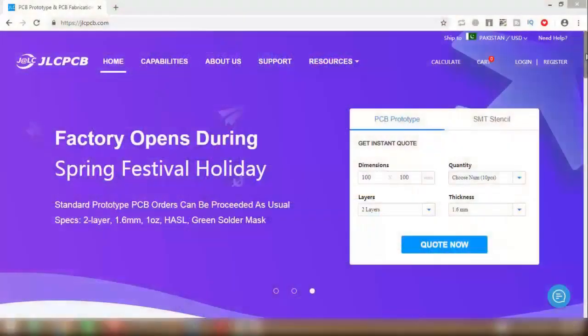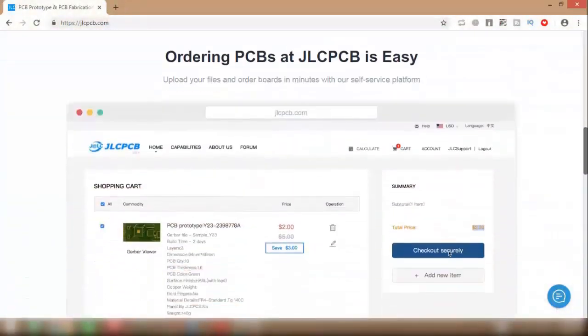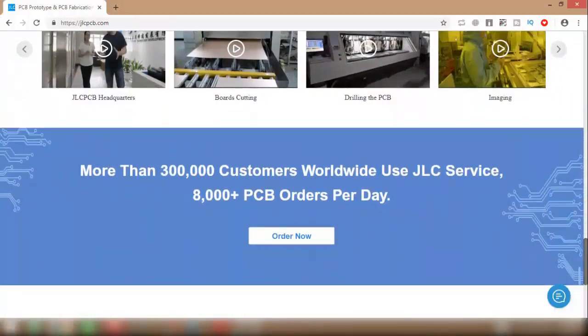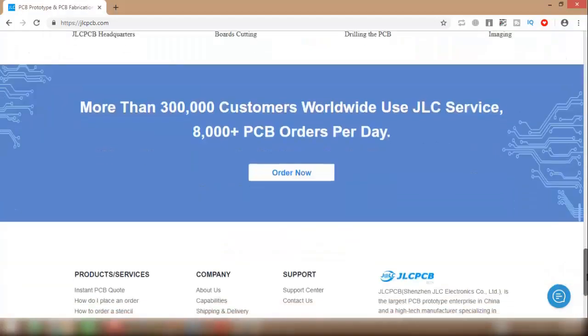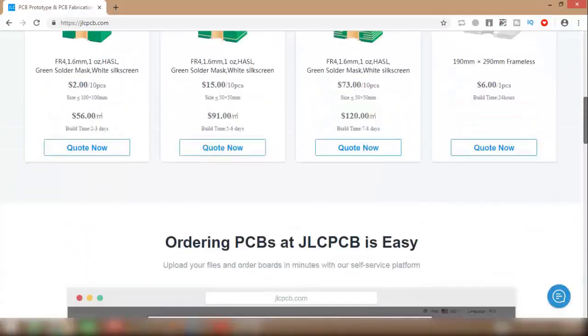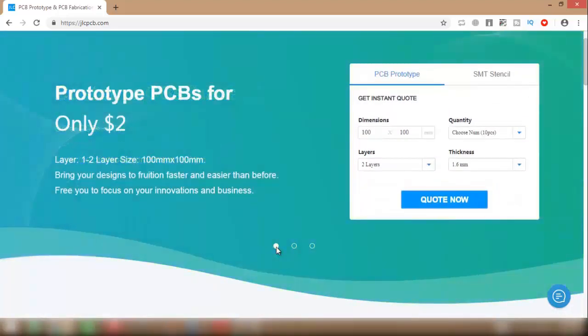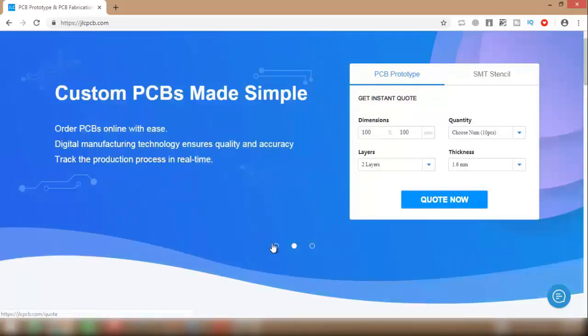This video is sponsored by JLCPCB. They are the largest PCB manufacturer in China with more than 300,000 customers worldwide and 8,000 plus PCB orders per day. They provide 10x10cm professional quality PCB boards within $2 only.